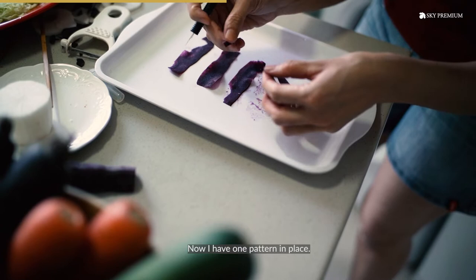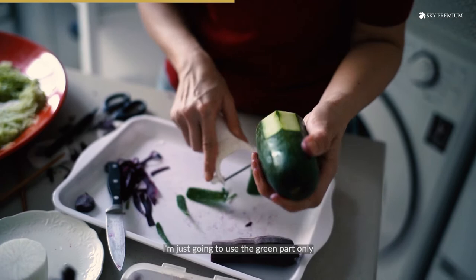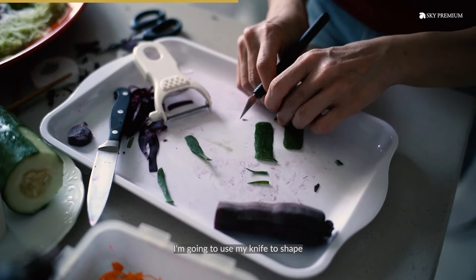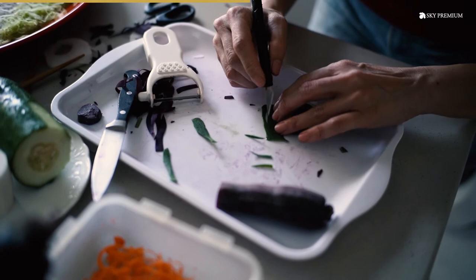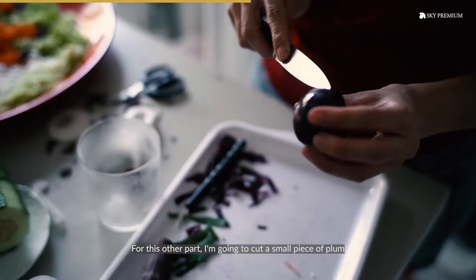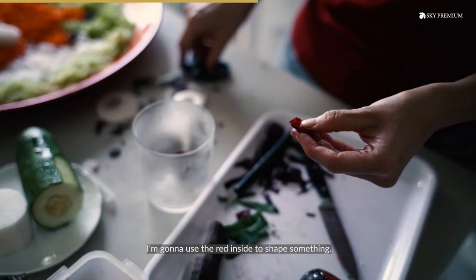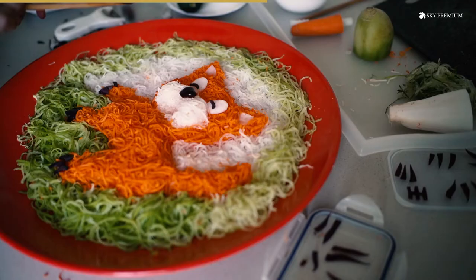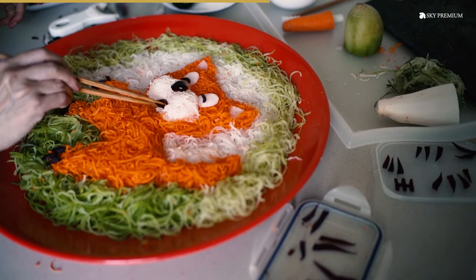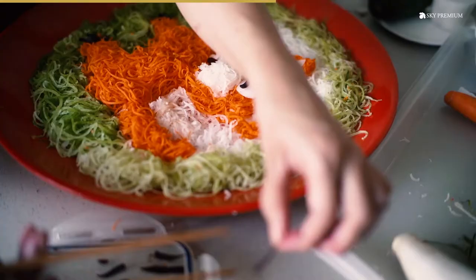You can have another one. I'm just going to make use of the green from this cucumber — I'm going to use the green part only. I'm going to use my knife to shape what I want and cut out what I want. For this other part, I'm going to cut a small piece of plum. Once you cut, you see the red inside — I'm going to use this to shape something.